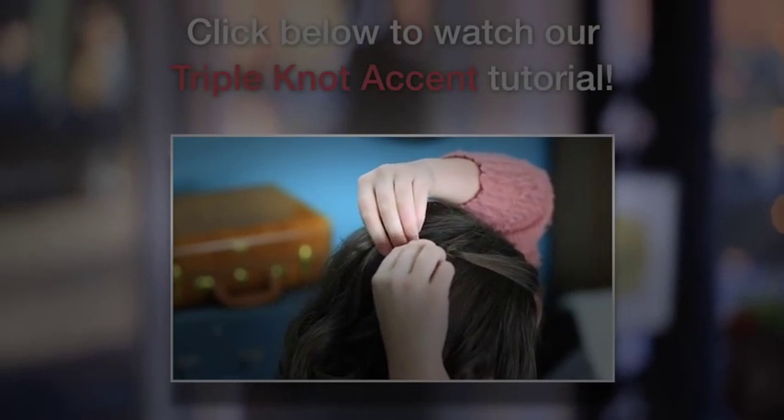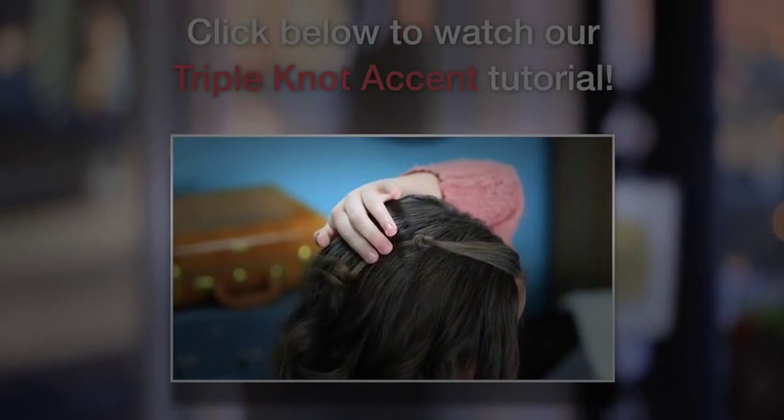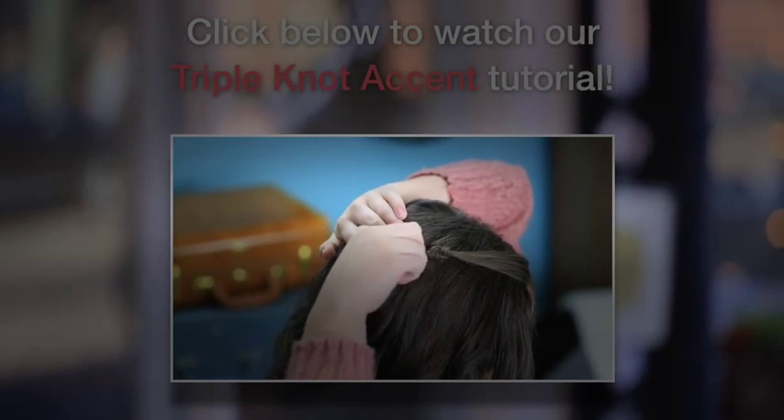Tighten it up, and then once you have the knot in your hair, take a bobby pin, straddle the knot with the bobby pin, and then push it straight.